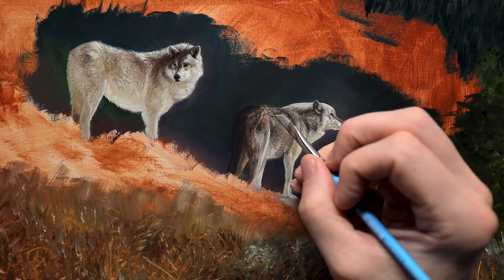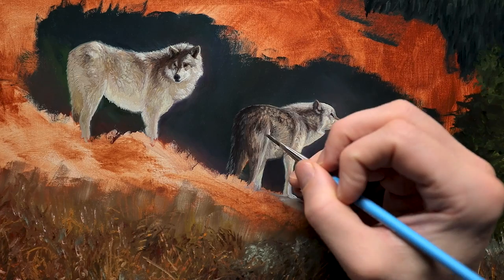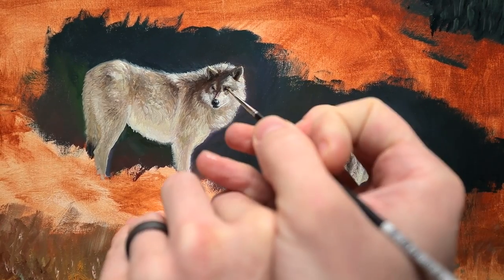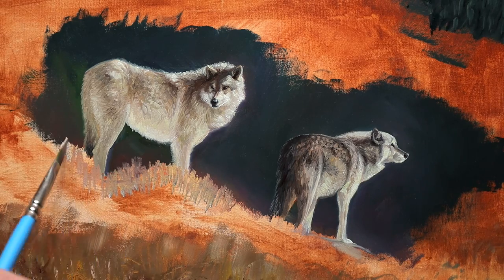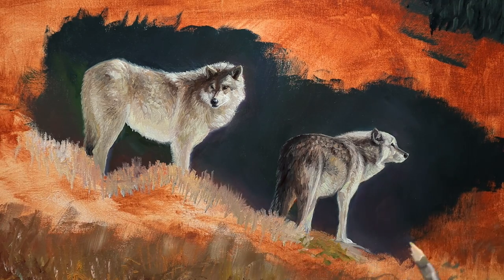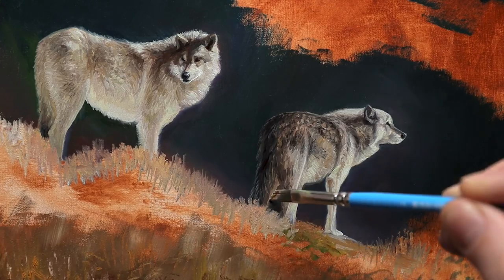A lot of times in the past I would draw or paint something and not possess the ability to identify the things that didn't look right. The biggest thing I've overcome in the last four or five years has been my lack of ability to see what's wrong in my paintings, and I think that has been the key to my growth in freehanding a subject.